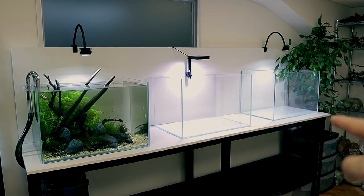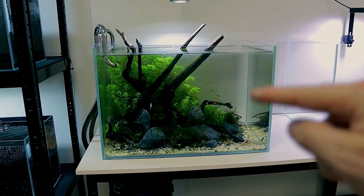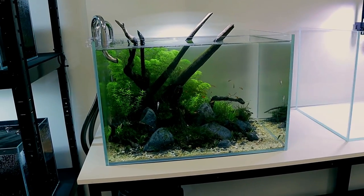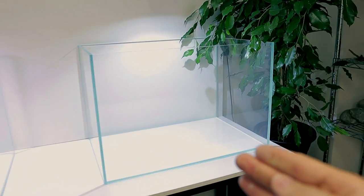And here is the tank I'm going to be scaping - this one all the way over on the right. So we've done this one so far which is the sort of naturalistic ember tetra tank, kind of like a South American, Brazilian sort of style biotope. Biotope means like you try to simulate what nature's done anyway. And again that's what I want to do with this one.